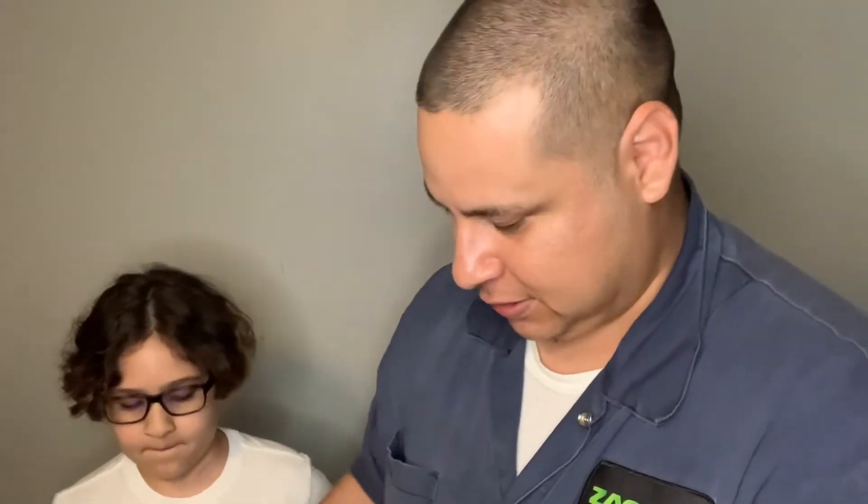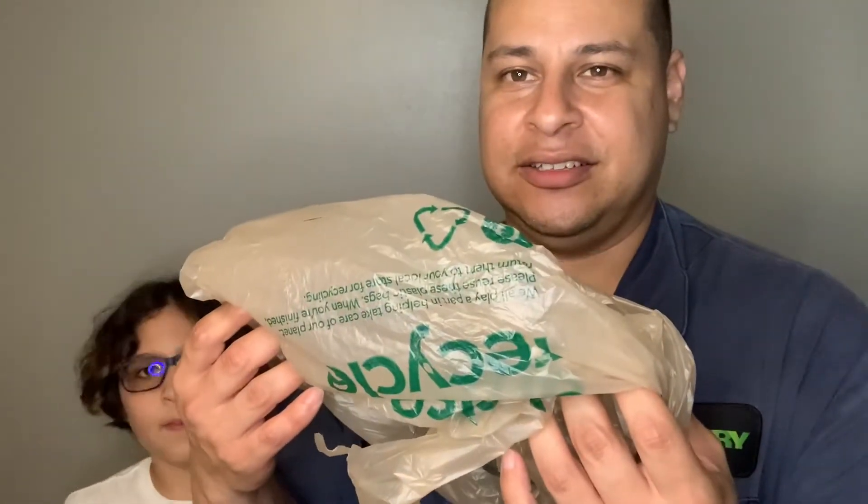All right, what's in the bag? He sent me a bag! No, I'm kidding. All right, check it out — oh yeah, he got all the right things.